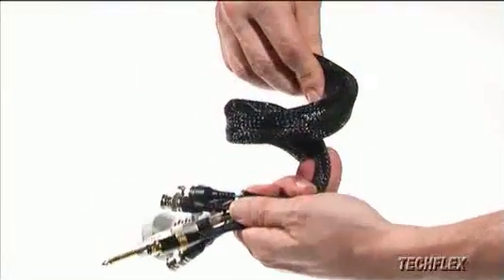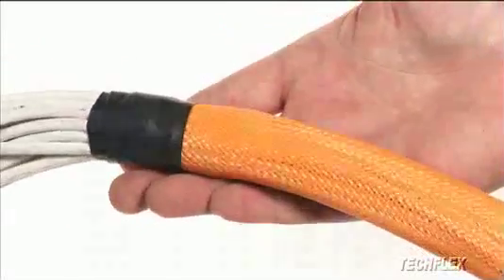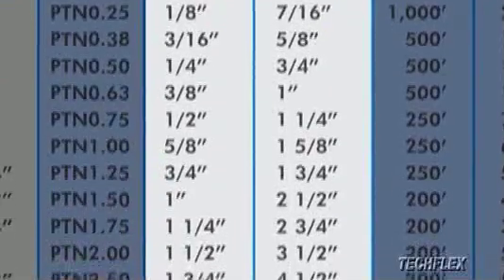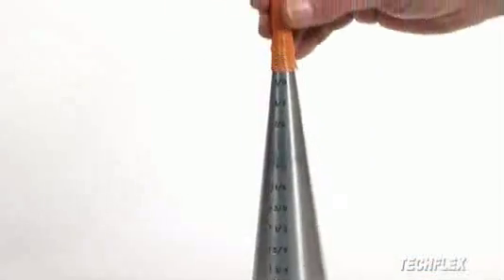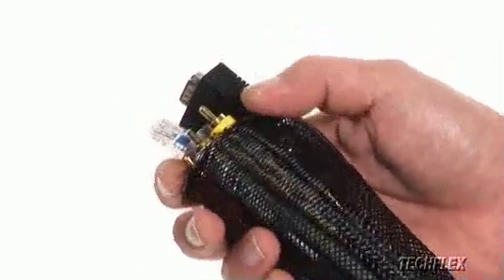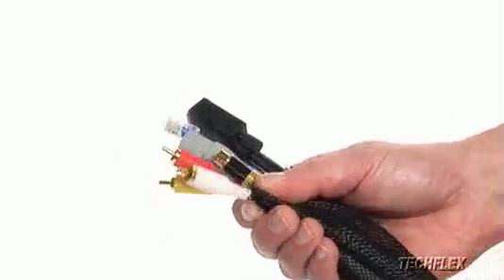Large cable bundles sleeved with Flexo PET remain flexible, and the smooth sleeving reduces snagging along the entire installation. All sizes of Flexo PET expand up to 150% to allow easy installation and provide a variety of product options. This exclusive feature makes Flexo PET ideal for installation during the manufacturing process as well as an aftermarket application.